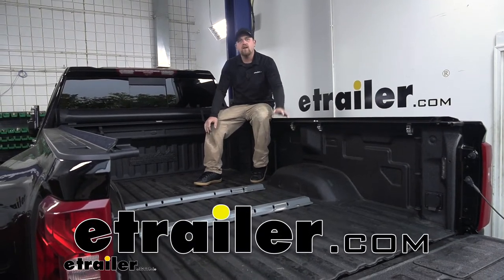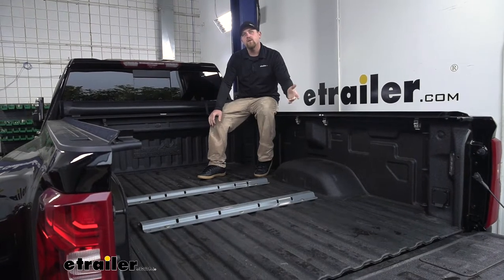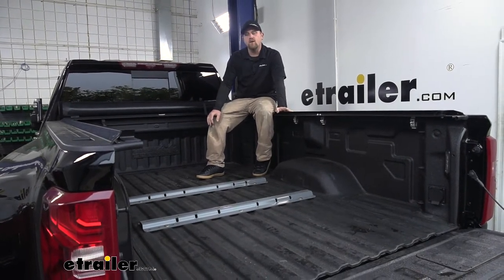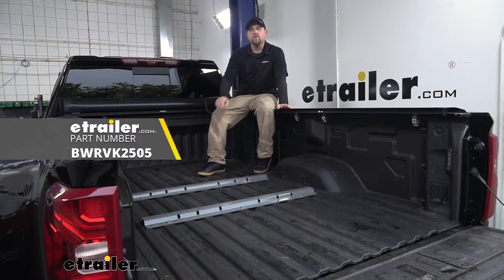Hey everybody, Ryan here at eTrailer. Today on our 2020 Chevrolet Silverado 3500, we're going to be taking a look at and showing you how to install the B&W custom installation kit with base rails for a fifth wheel trailer hitch.